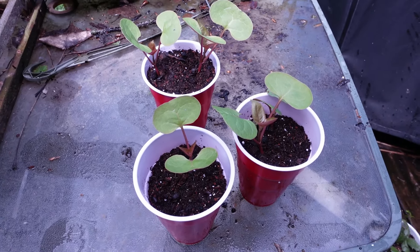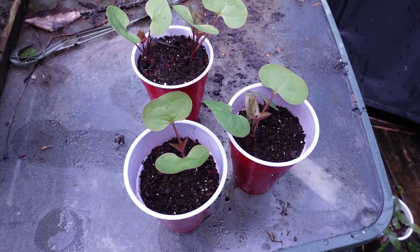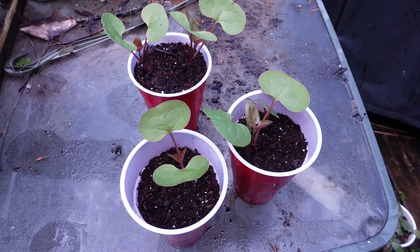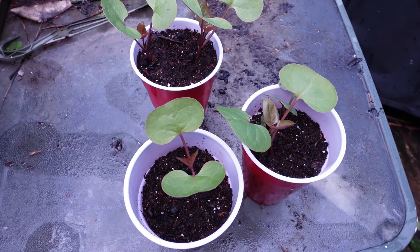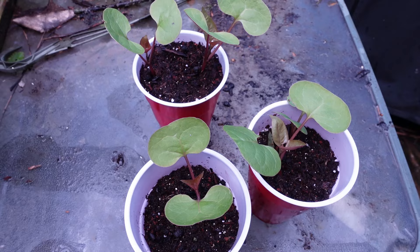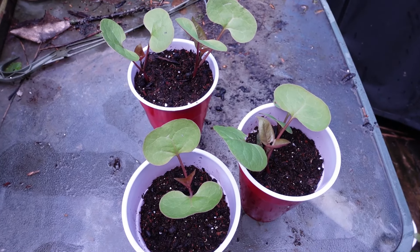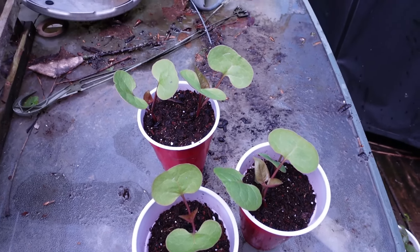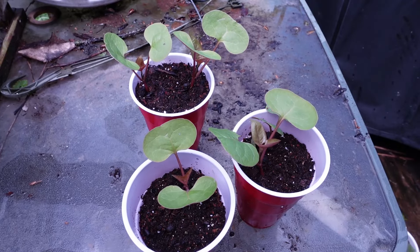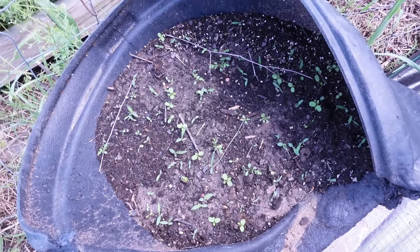These cups have my four o'clock seed starts that Jan gave me last year. I followed the directions better with putting them in the cups and I put them under my lights. The directions were to soak the seeds for 12 to 24 hours and then plant. So these are the starts I did in the cups that I soaked. We're going to go out to the container in the garden and I'm going to park these guys in there — see how well they look — and we'll take a look at what's in the pot outside.